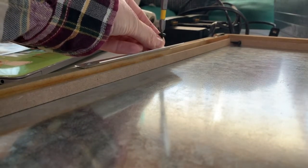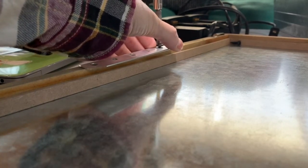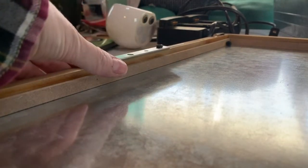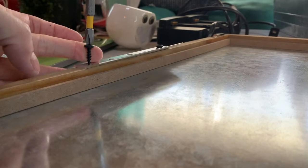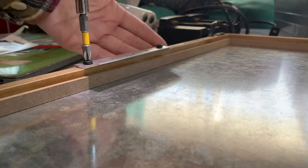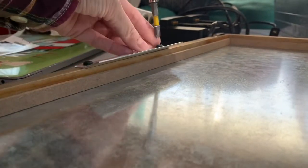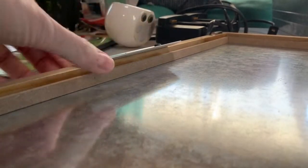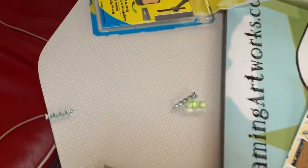I hope this doesn't split the wood — maybe I should get a smaller screw. Oh, it's going right in! There's one. I didn't put it all the way in so I can wiggle it. Now I'm just feeling to make sure I have it even. My Makita driver is my favorite tool in the world — well, besides my router. Now I've got to put these on the wall.